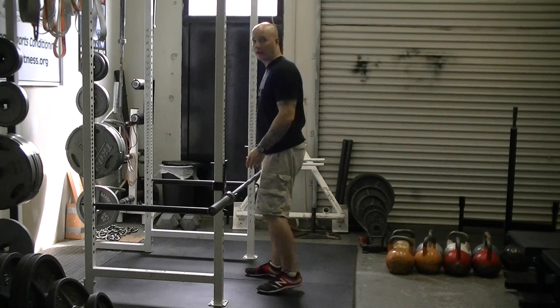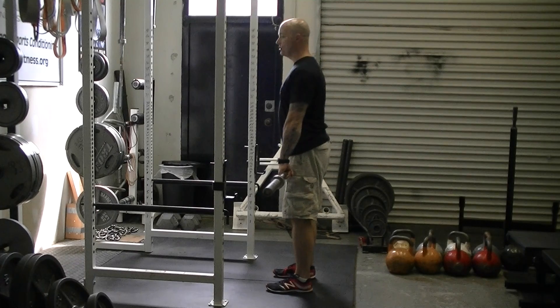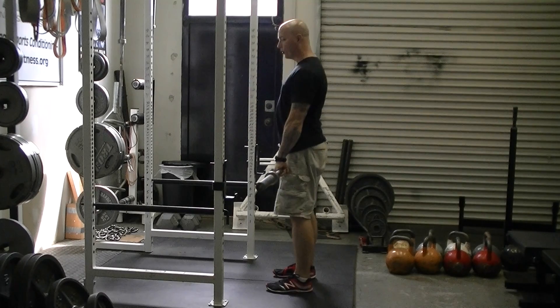Basically, you're going to start by picking up the barbell, stepping back, holding your breath, keeping your chest up, your back in a neutral position. You're going to shoot the hips back. The knees can come unlocked as you stretch the hamstrings, and then drive the hips forward into the lockout.